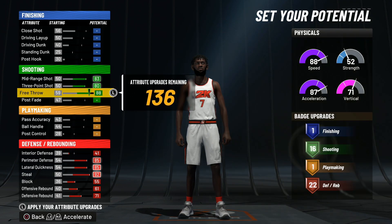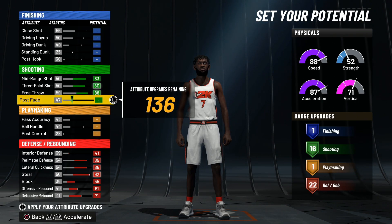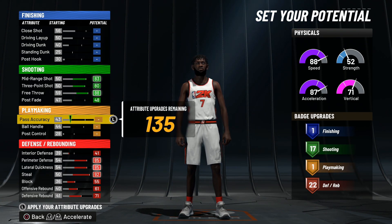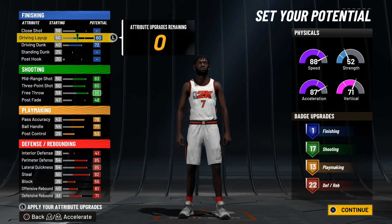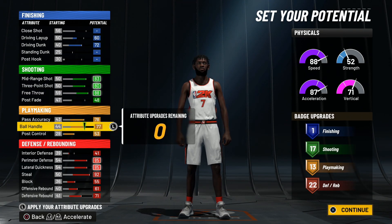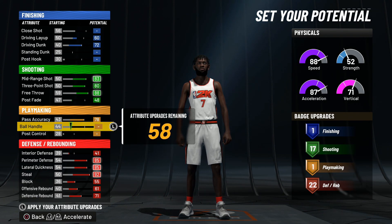Go to three-point shooting and get 17 shooting badges — that's all you need. I had 17 and I was playing and didn't miss a shot. You'll have 135 left to work with, which is a lot. You guys can either go playmaking or finishing. If you go playmaking, you can get 13 playmaking badges which is crazy — you could speed boost depending on your height.